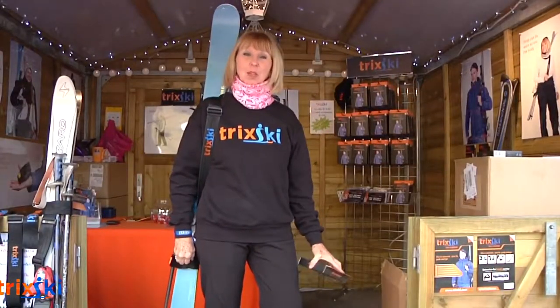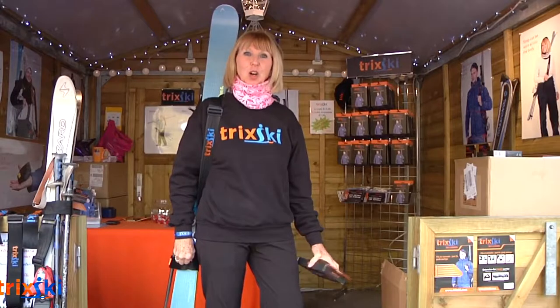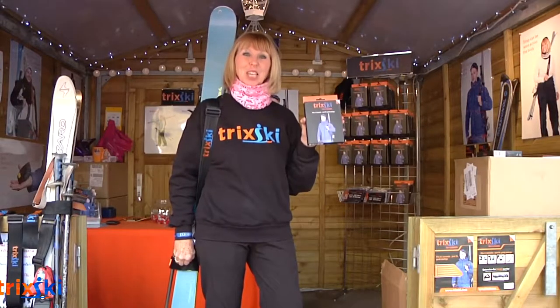Okay, so find us online at www.trixski.com. And that's how the product comes. Good luck with your skiing.